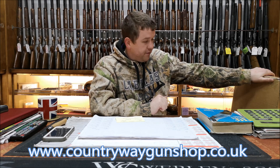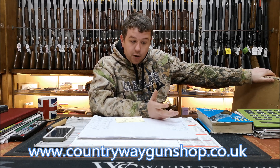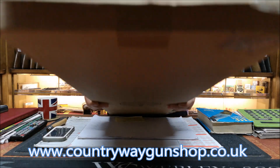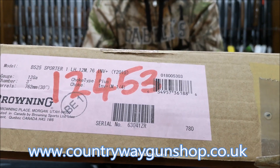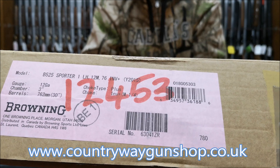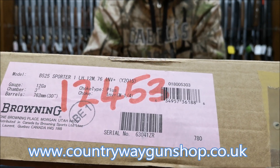Right, this morning we've got a Browning B525. Somebody asked me to do an unboxing and a review, so I put the box over there. Paul, you're just telling me because the last couple we've done didn't focus in very well — yeah, that's definitely focused in. 525 Sporter One, left-hander, in Invector Plus.